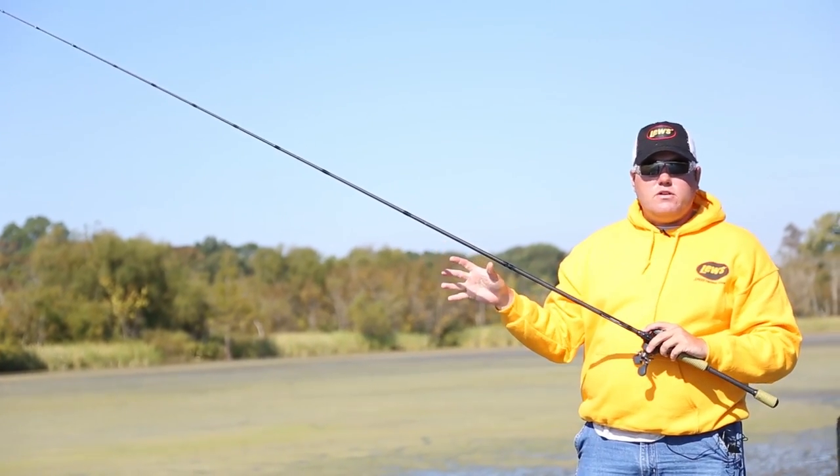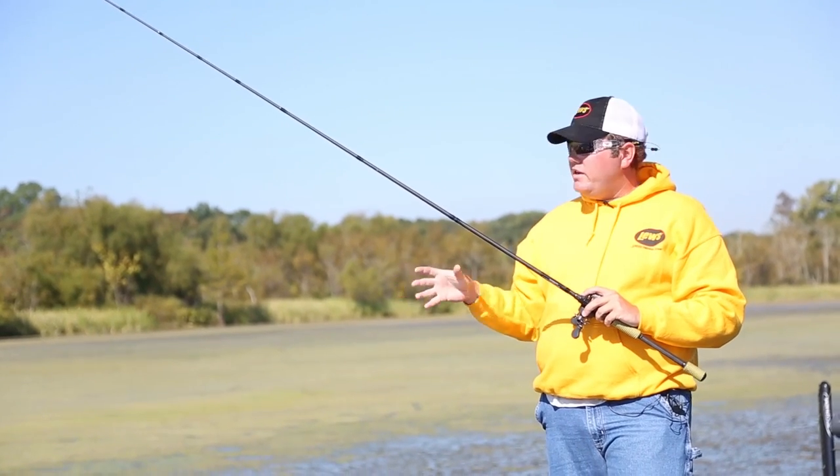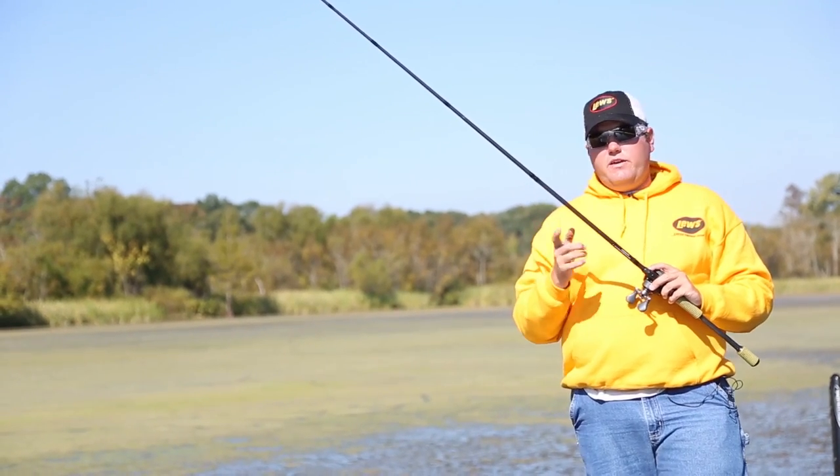Number one thing to remember: make a good long cast with a frog. The fish of a lifetime always lives in the grass — that's where your biggest fish in the lake are going to be. I hope these tips help you catch more fish and bigger fish, and more importantly, have fun.